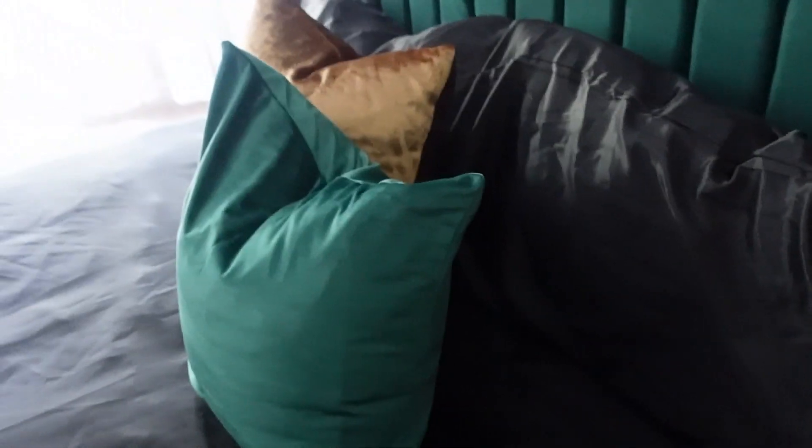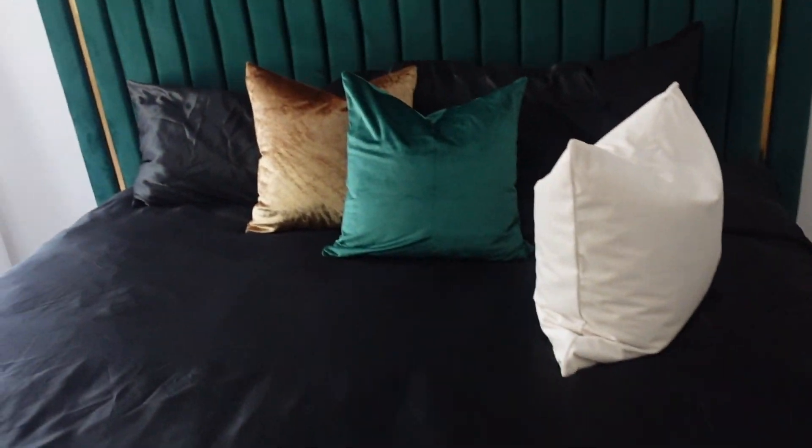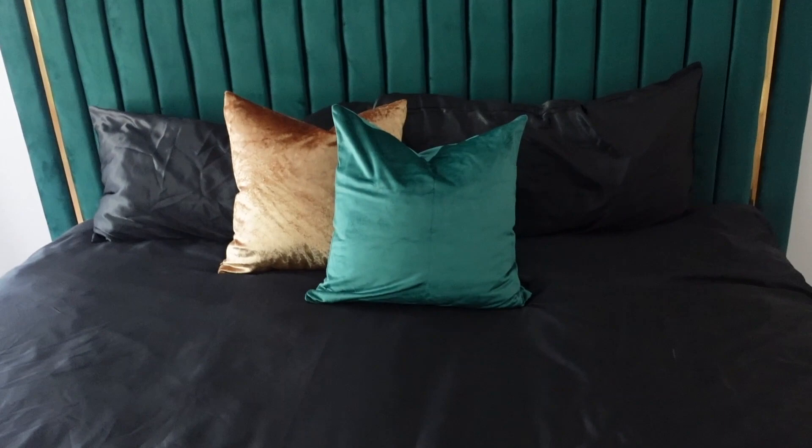Let me show you guys what it's looking like because I have a dilemma. I switched the comforter set to the satin black one, which I do love. But I'm having trouble with the pillow situation — the white is just throwing me off. I just can't stand this white pillow. So I'm going to HomeGoods now to look for a throw blanket and maybe some other type of pillows.